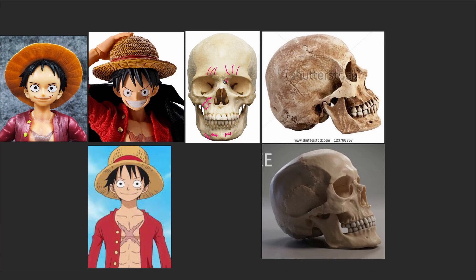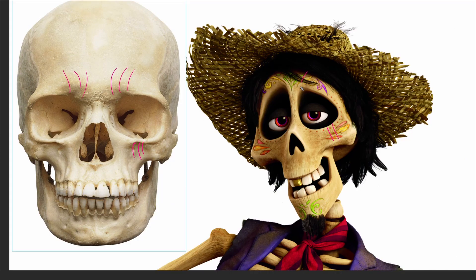Look at the complicated shapes in the real skull that we need to eliminate. These volumes don't need to be present in Luffy's stylized skull — we eliminate and simplify them, because stylization means simplification. One of the best ways to analyze references is to look at the silhouette and compare it with the negative spaces in the background. Hector from Coco confirms the same principle: all complicated shapes have been simplified.